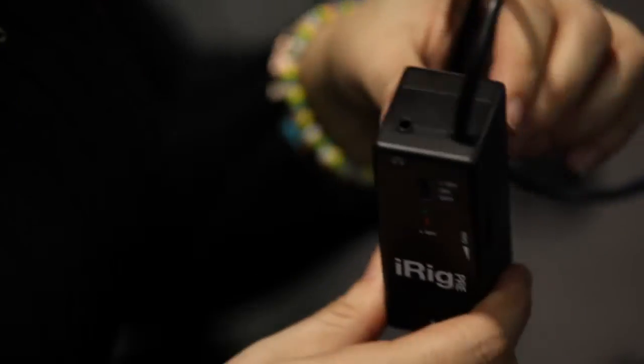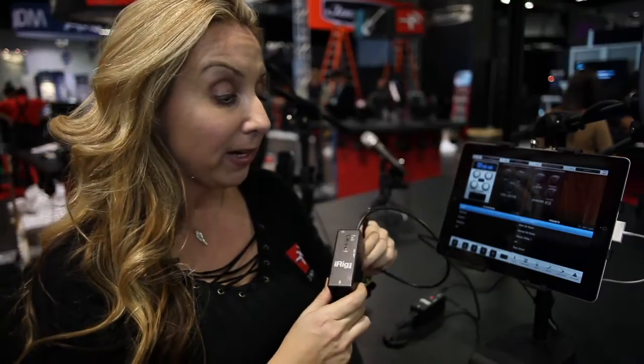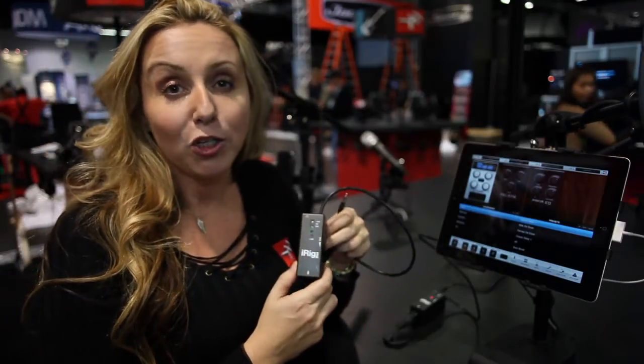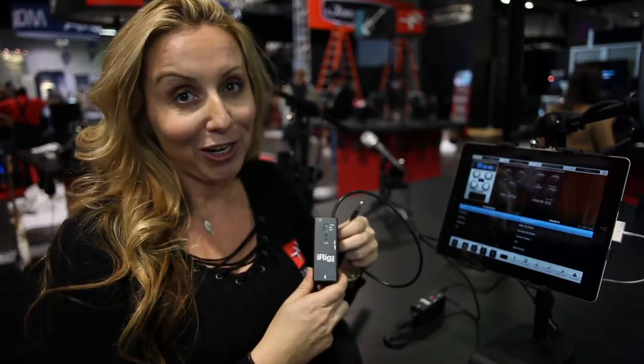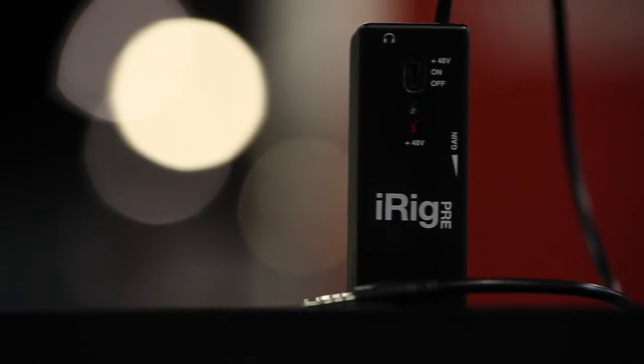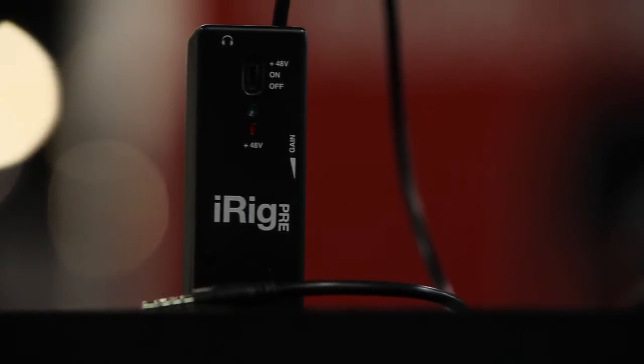You also have a headphone-out jack here. The iRig Pre also comes with free apps that you can download from iTunes — those are Vocalive and iRig Recorder. The iRig Pre will be available in the second quarter of 2012 for $39.99.